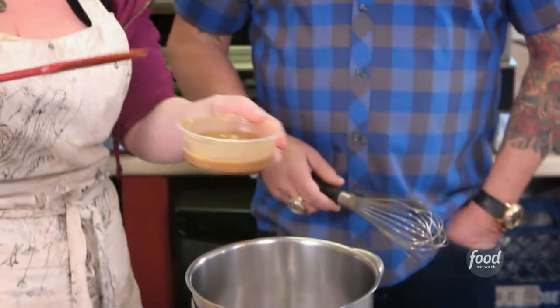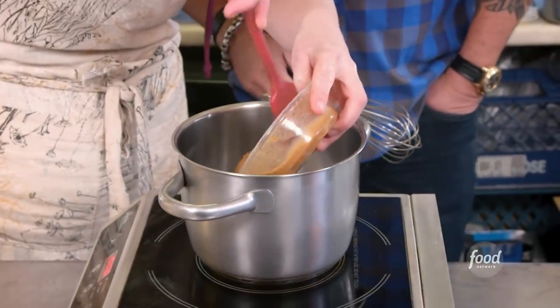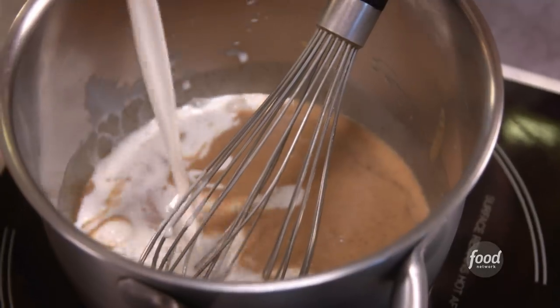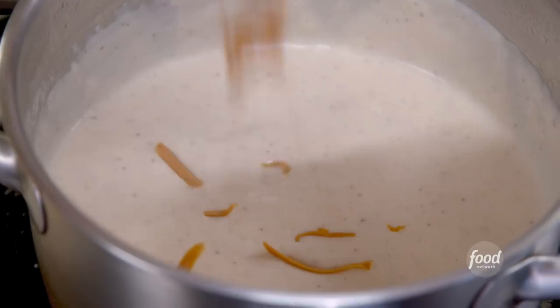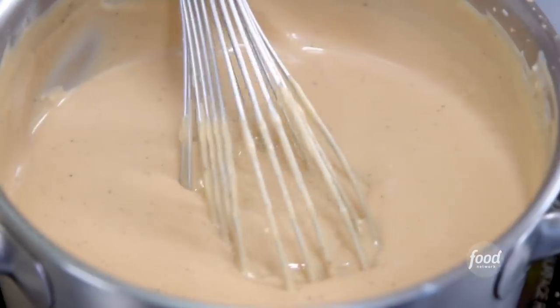Our next game plan is we're going to make our yeh toast gravy. This is a roux, so I kind of brown the butter and brown the flour a little bit. Then milk, white wine, Madeira wine, kosher salt, our yeh toast cheese, and nutmeg.